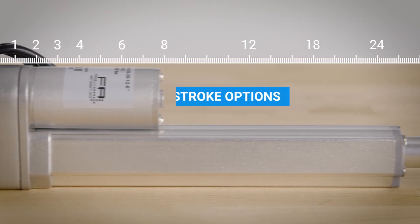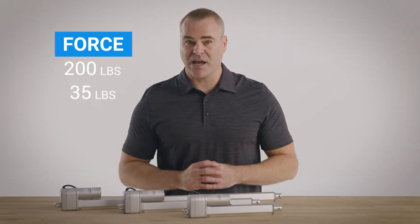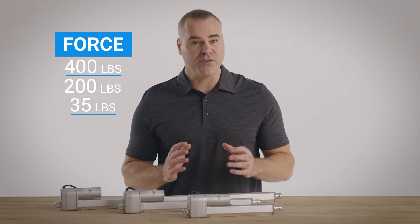We offer a wide range of stroke options from 1 to 30 inches, and we can build them to suit your exact stroke requirements. Plus, they're available with 3 force options for greater flexibility with your projects.